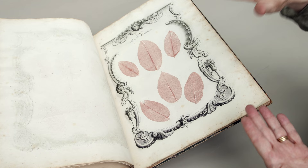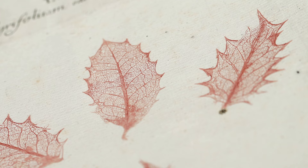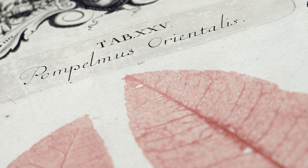You would be pressing with a soft camel hair brush and coaxing the plant material to lay flat on the smooth surface. From there, you would be able to ink up the leaf and then press it on the moist paper over the printed ornamental border.